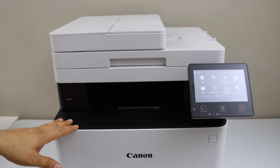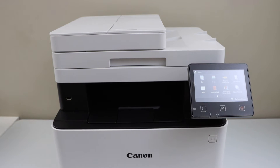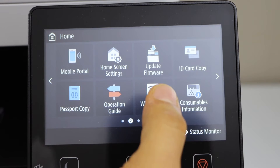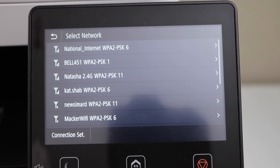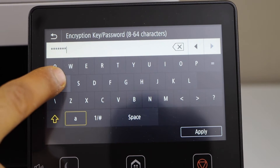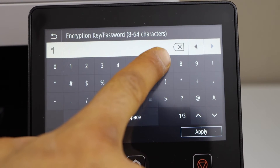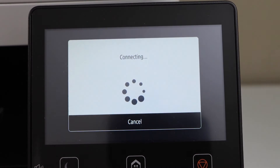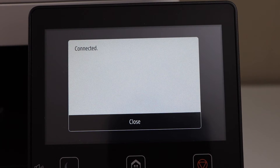Go to the printer display panel, scroll ahead on the display panel, and click on the wireless LAN setting. Select your wireless network, enter the password using the display panel, click Apply, then click Close.